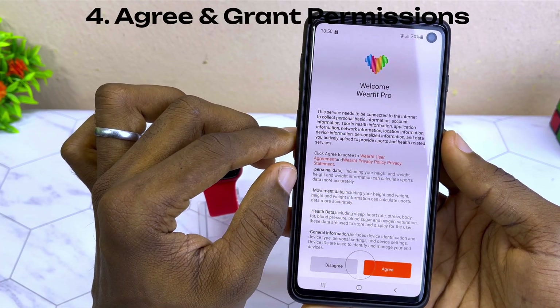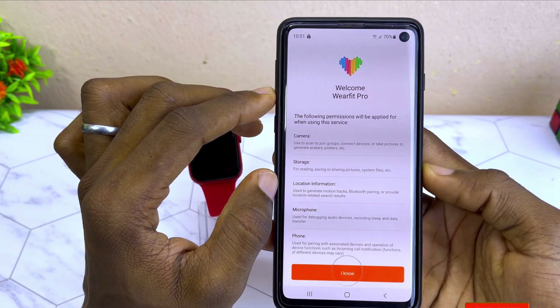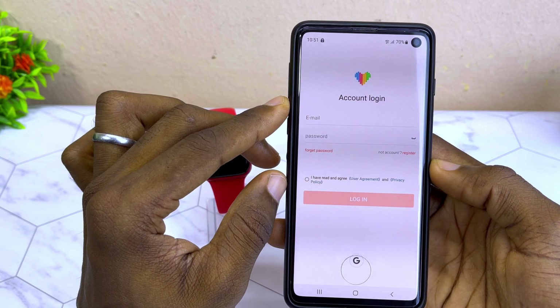Click agree to the username and privacy policy — select agree. When you select that, you are going to see 'Permissions Required.' Select 'I know,' and it is going to show you the account login page.